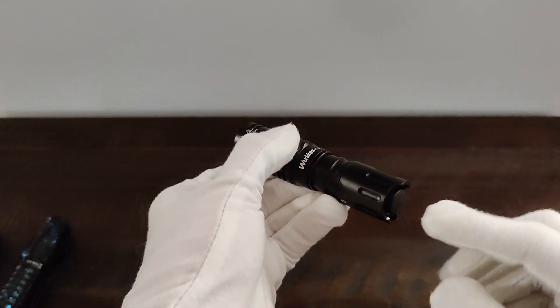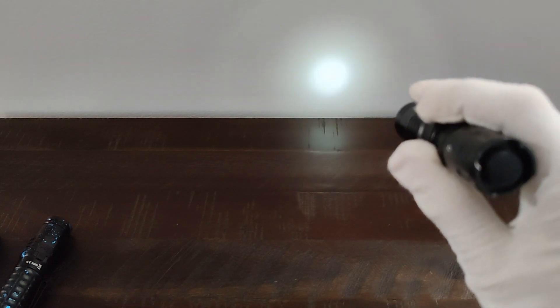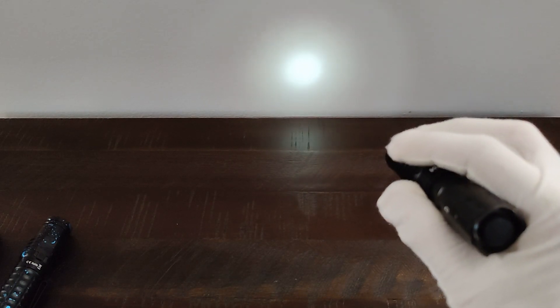It has a feature where, if you hold down the side button and push the tail cap, you get the moonlight mode, which is one lumen, and they say this will run for 400 hours, which is just insane.